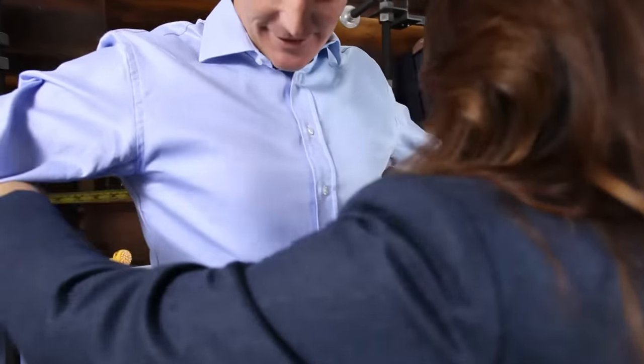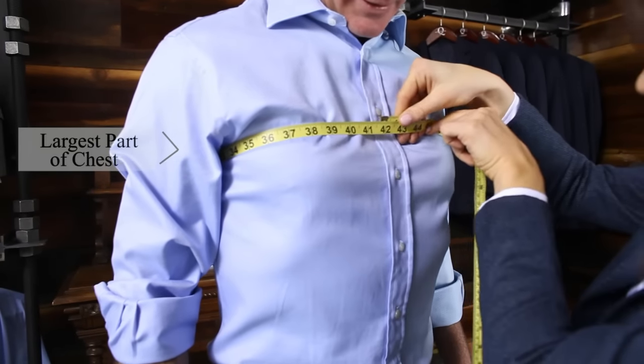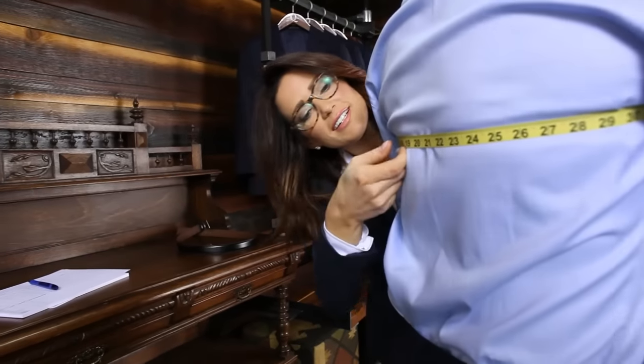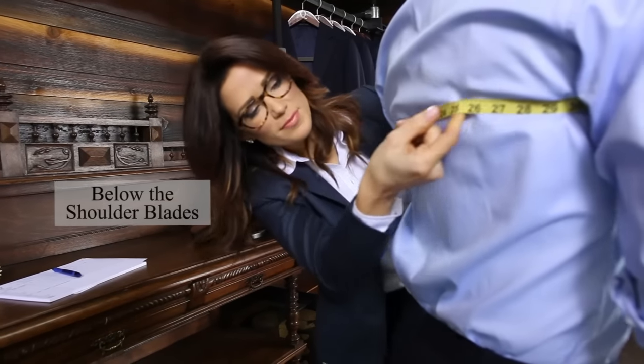Measure around the fullest part of the subject's chest while standing in front of him. The tape measure should be at the largest part of the chest in the front and just below the blades in the back, making sure the tape measures level all the way around.